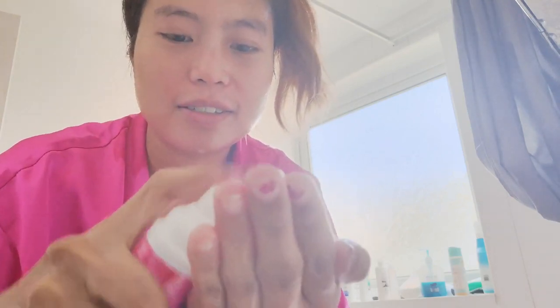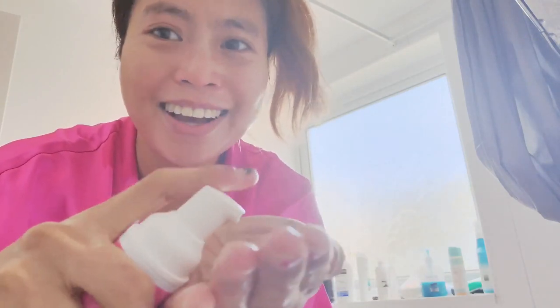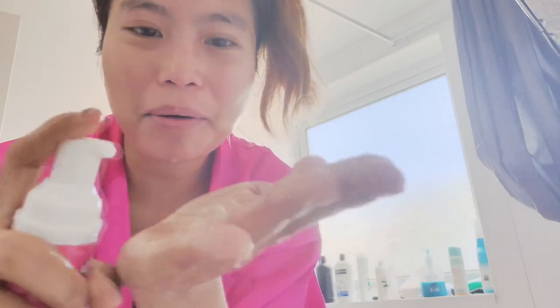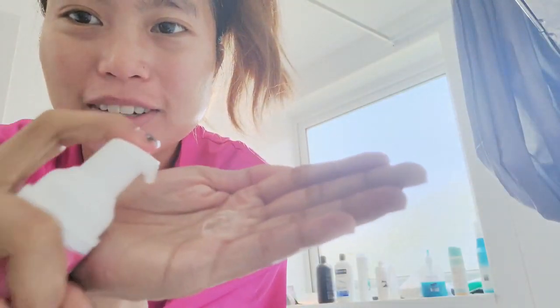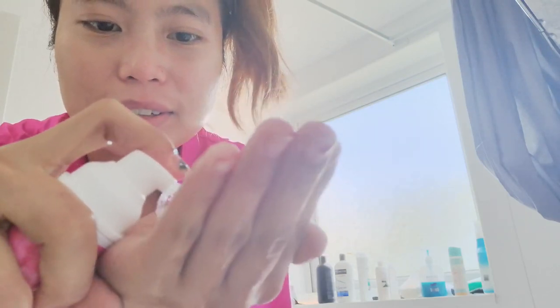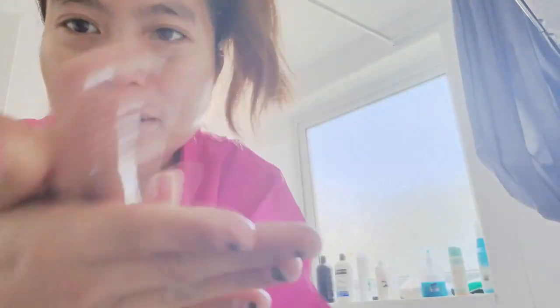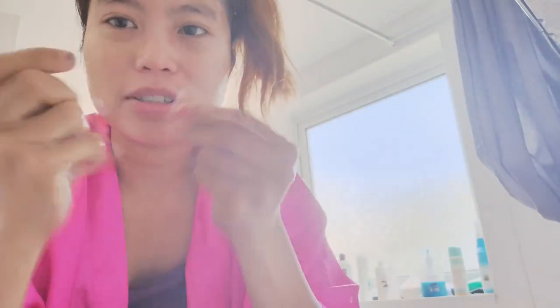Now we're in the bathroom starting with the foaming wash. The foam is clear — clear bubbles.